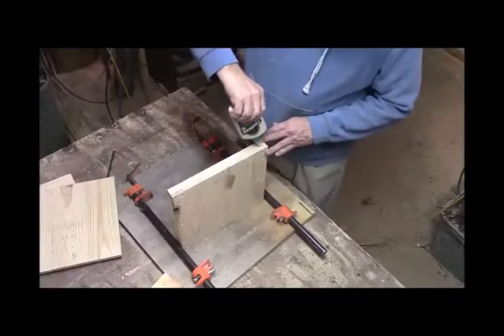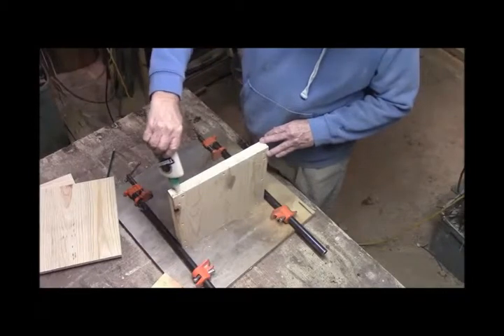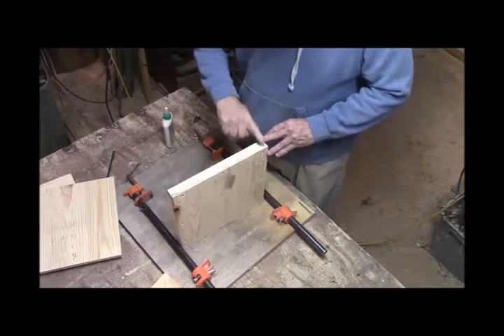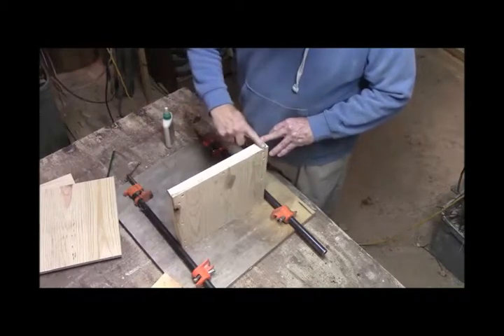Now for the fun part — putting the box together. It takes a little time, and we'll do a time-lapse on this of course.